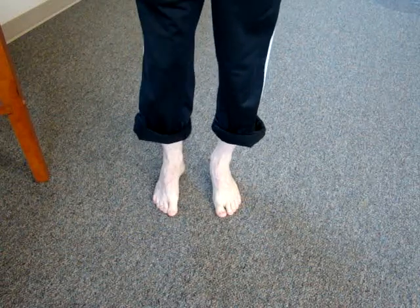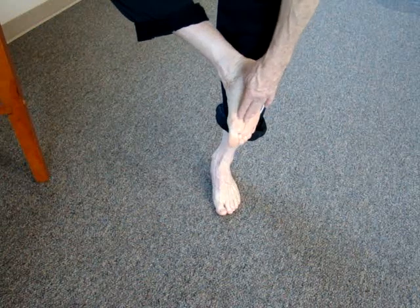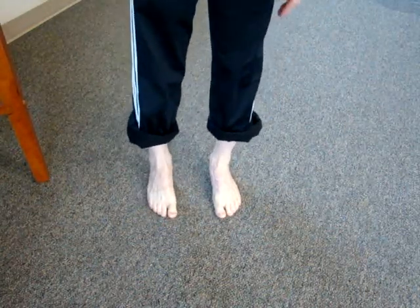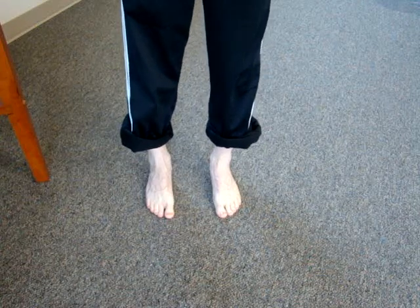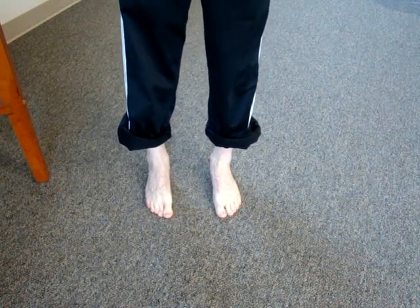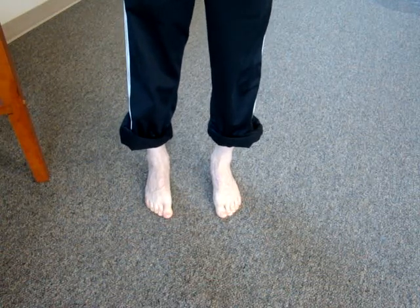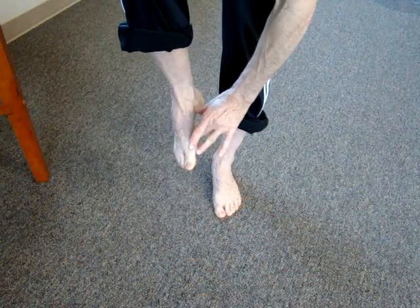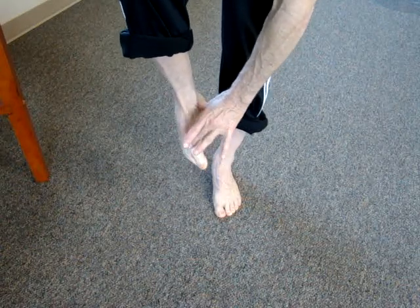The muscles we're targeting are those in the bottom of the foot, specifically what we call the flexor digitorum brevis and longus. Those muscles allow us to curl the toes, gripping the toes into the floor, and in essence shortening the foot because of that effect.